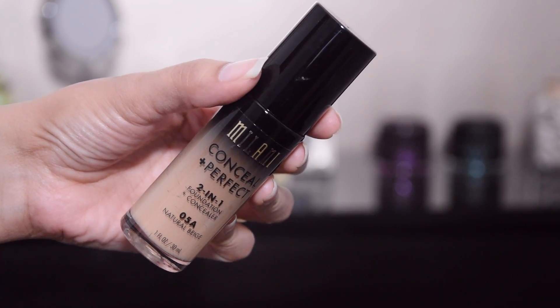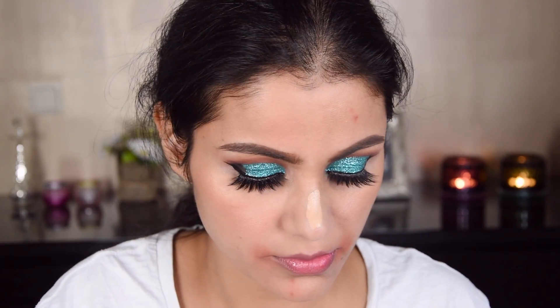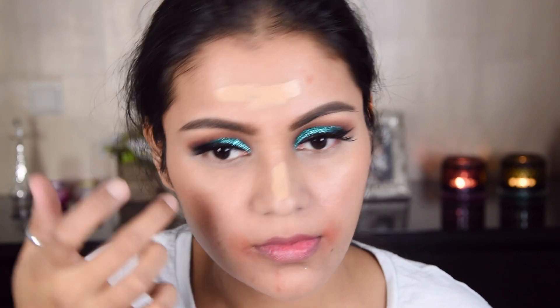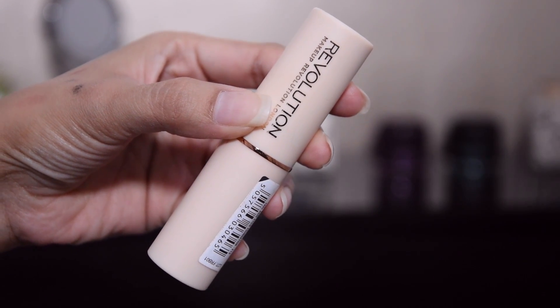As a base I am using the NYX Born To Glow illuminator and now I have used Milani Conceal and Perfect foundation. This is a waterproof, full coverage foundation. It is oxidizing so I have picked a shade lighter — when it sets it will darken and match my skin tone.